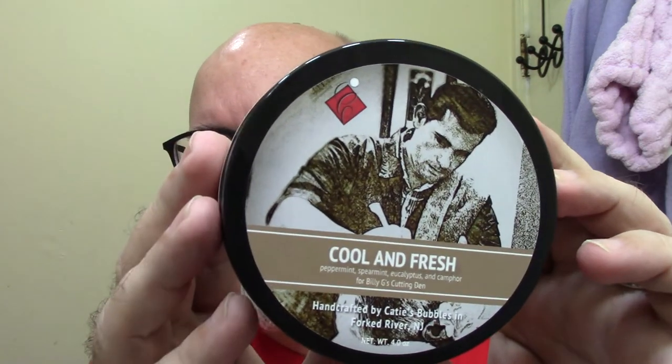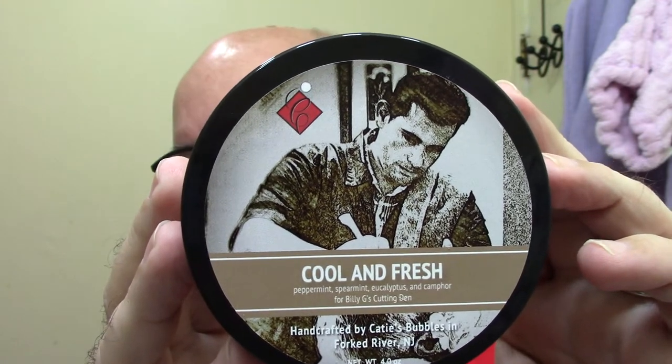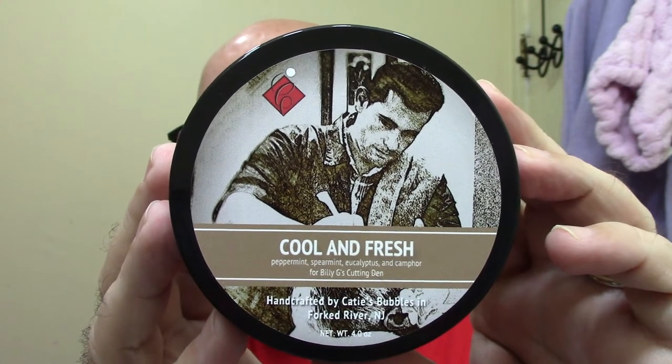Morning folks. Today's soap is brought to us from Katie's Bubbles, and the name of this one here is Cool and Fresh. It's peppermint, spearmint, eucalyptus, and I think camphor was all the listing there below.